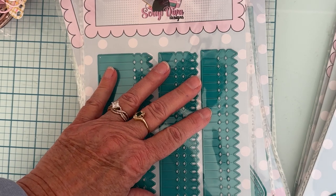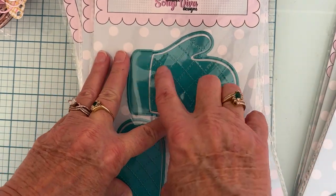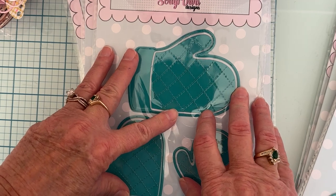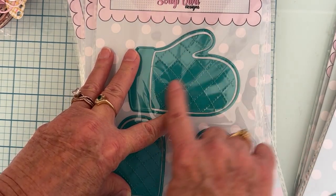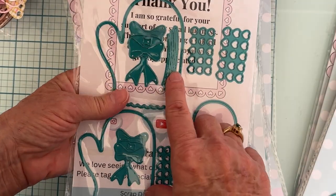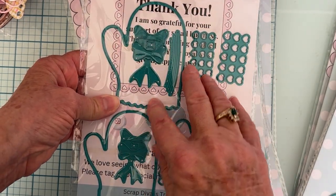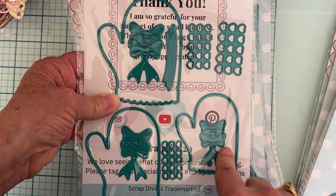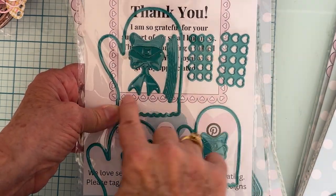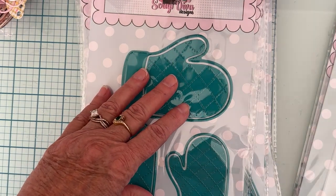Then we have the Oven Mitt Set — very cute, three different sizes of oven mitt. These could also be used as gloves for a winter-themed album. You get a plate that embosses a checked pattern, which you can use or not. With each size you get different hearts, a layering piece, sized-appropriate bows — so three sets of bows — and three little trim pieces to use along one of the edges for another layer.